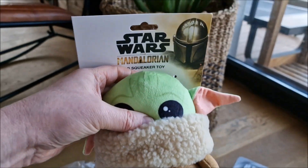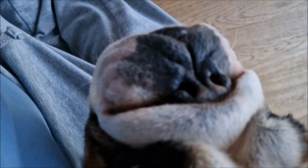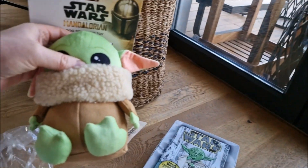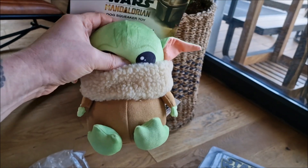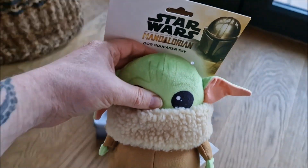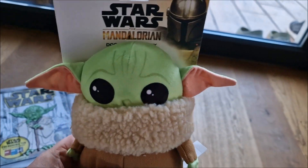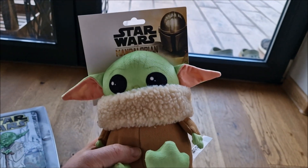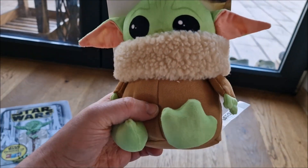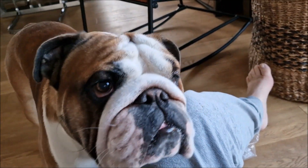Oh yes, Grogu does make a sound! Well, obviously the dog is interested. But I think the Grogu is too precious to be a dog toy, so I'm going to keep it for myself — not for you, no.